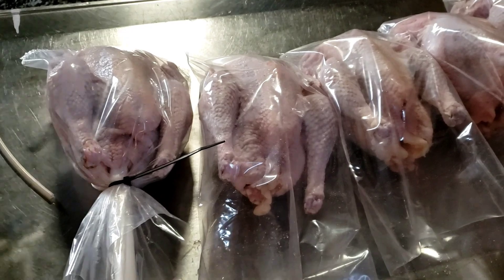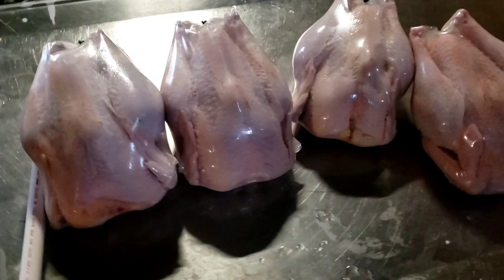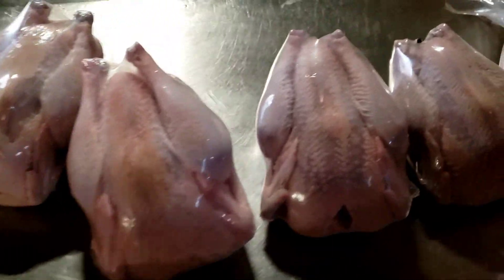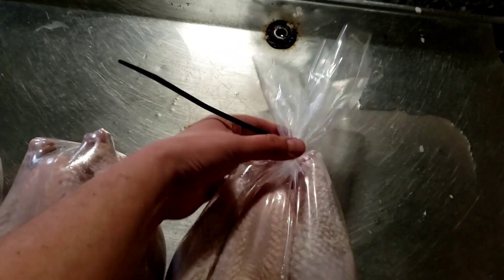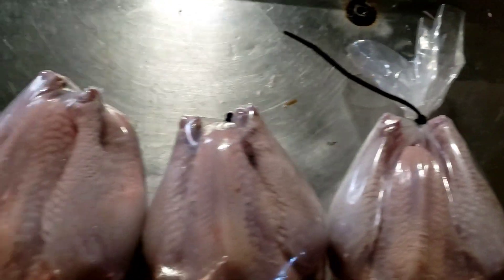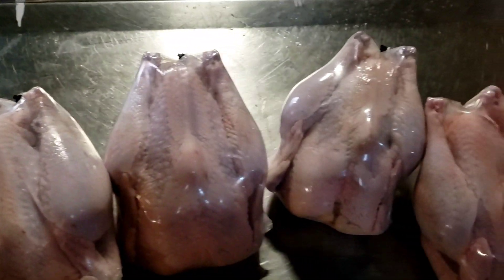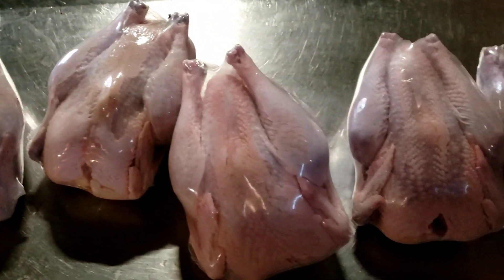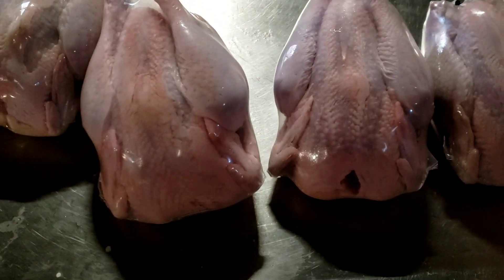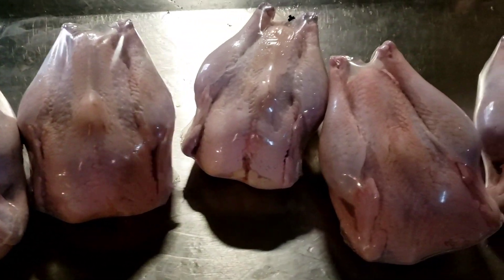Alright, here's my finished result — nicely bagged, nicely finished. This is what it looks like if you don't trim off the ends of the bag: you still get a tail of zip tie and a tail of plastic left. I do like to cut that off so that it looks a lot more professional. Even though we're not doing these for sale — these are for our own personal use — I still want them to go in the freezer looking like we know what we're doing.